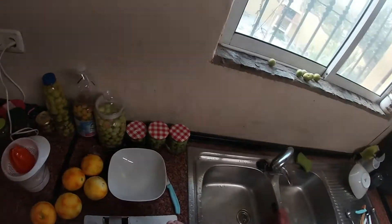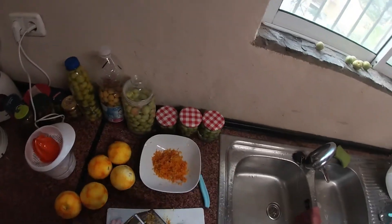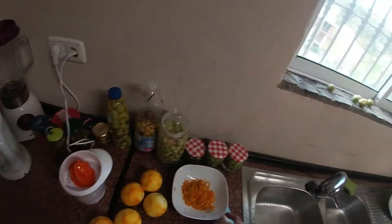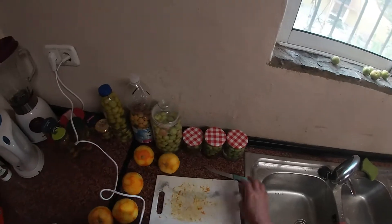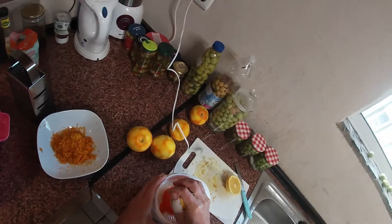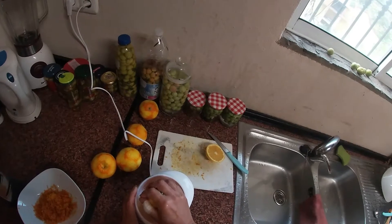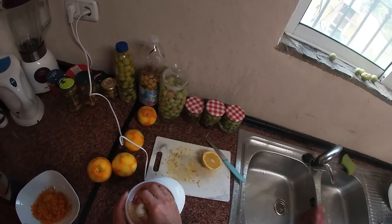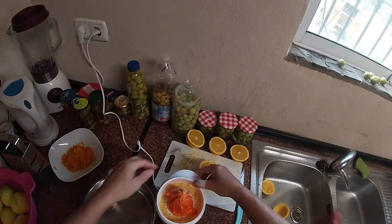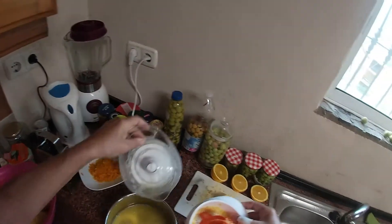Now I did them all, and of course I scratched myself a little bit. I take as much as possible out from this. And now the next step is to cut them. I get as much as possible out, and now I have quite a lot of orange juice in here.